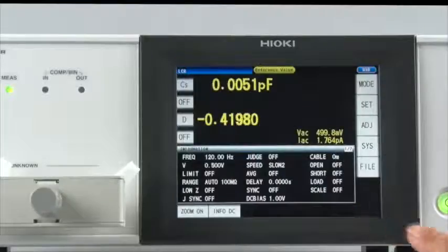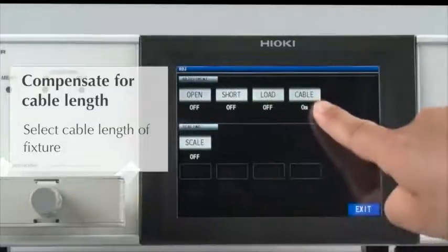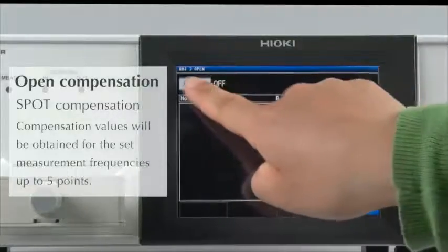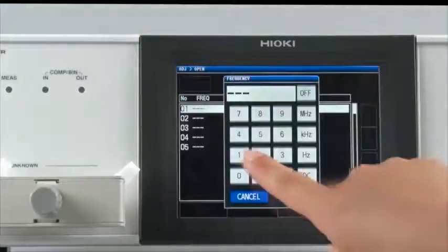Now let's make short and open compensations. Select the cable length that matches the specifications of the test fixture. First, conduct open compensation. Since there are two points — 120 Hz and 100 kHz — spot compensation will be conducted.